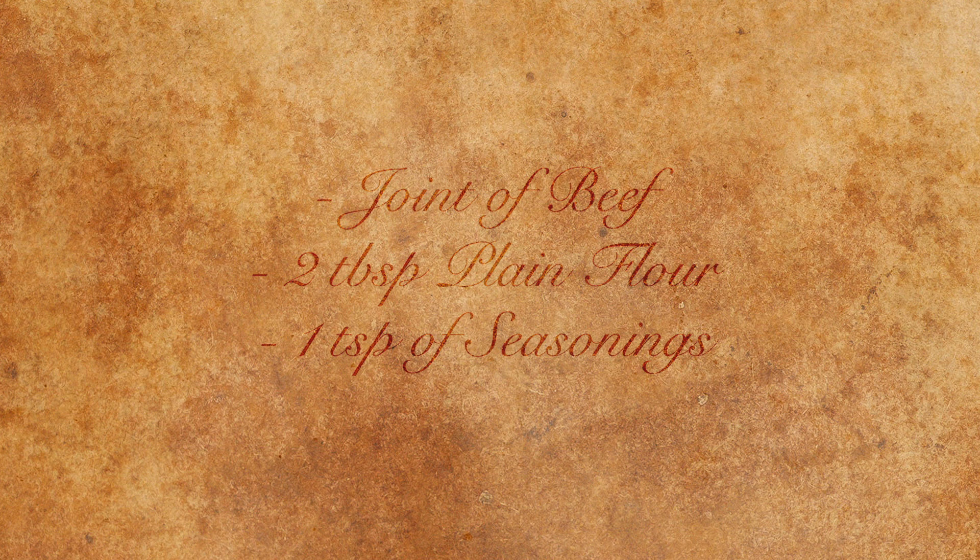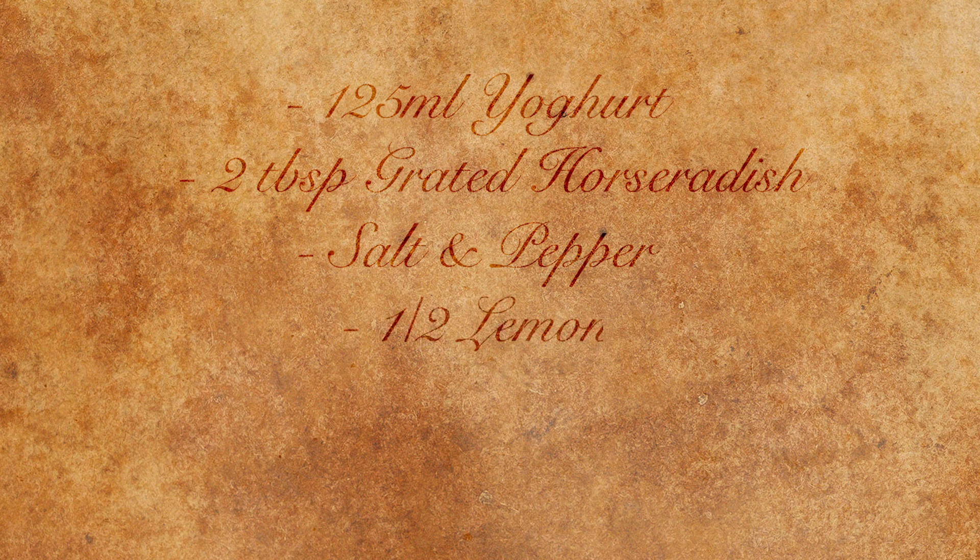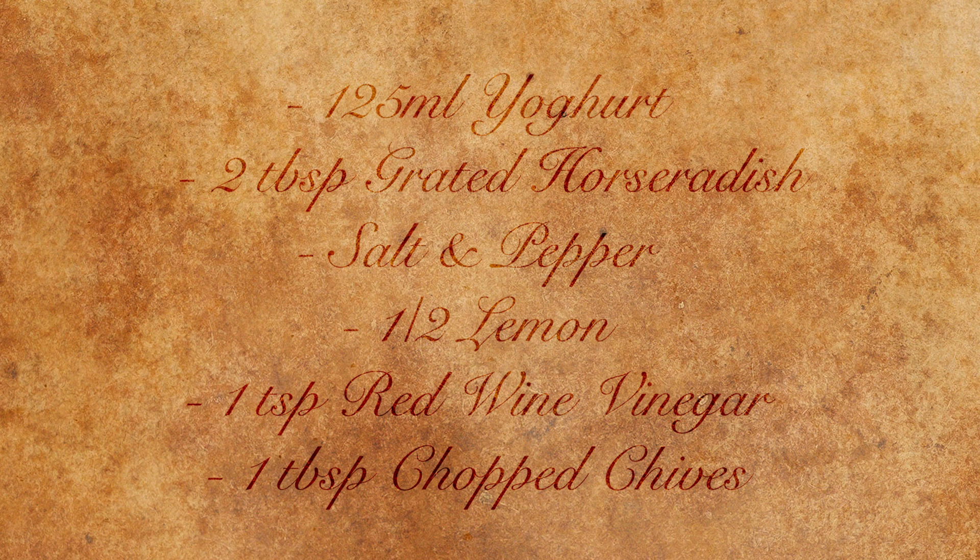We're going to accompany this with horseradish sauce. For this you will need 125 millilitres of yogurt, two tablespoons of grated horseradish, salt and pepper, half a lemon, one teaspoon of red wine vinegar, and one tablespoon of chopped chives.